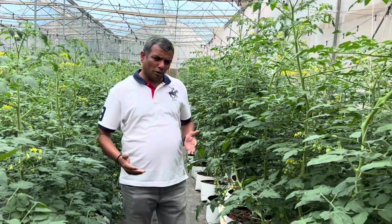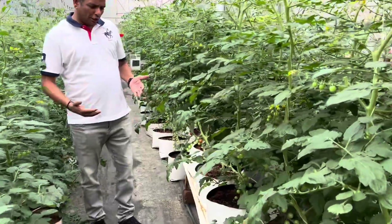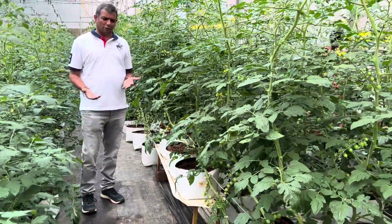Hello viewers. I am going to tell you how to measure the drain percentage. In hydroponic cultivation, measuring a drain percentage is very necessary.